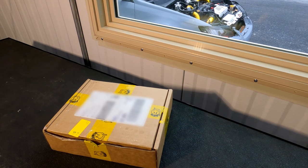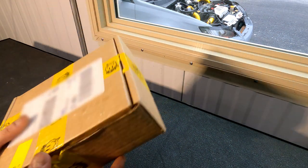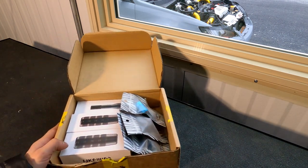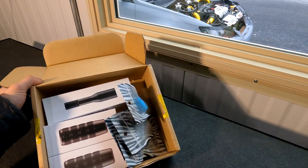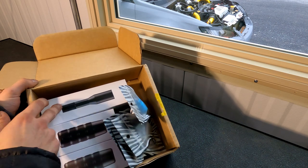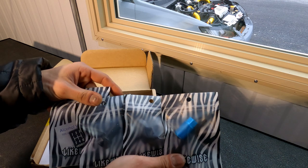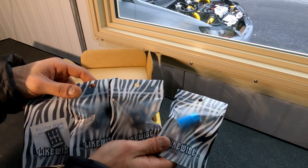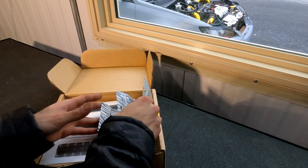All right guys, we are back. I actually have a nice package from We Are Likewise, so I thought we'd do a little unboxing. Right off the rip you can see really nice packaging for their shift knobs and extensions. You can also see that some of their other items like adapters, drift buttons, and other accessories come in these smaller baggies — really nice quality, thick plastic.